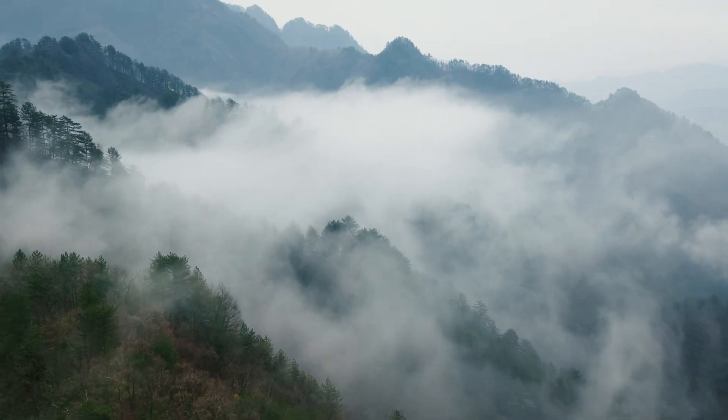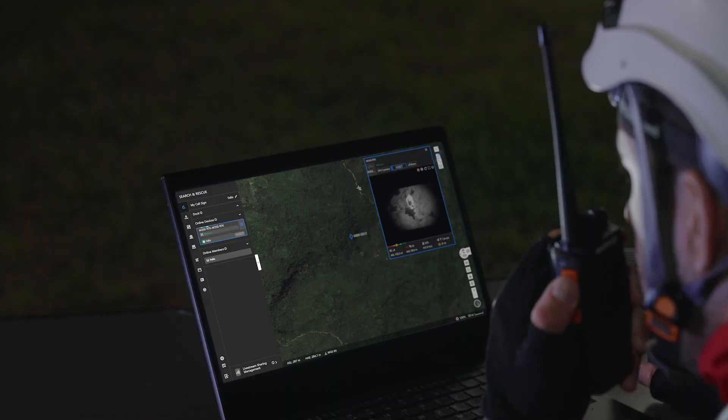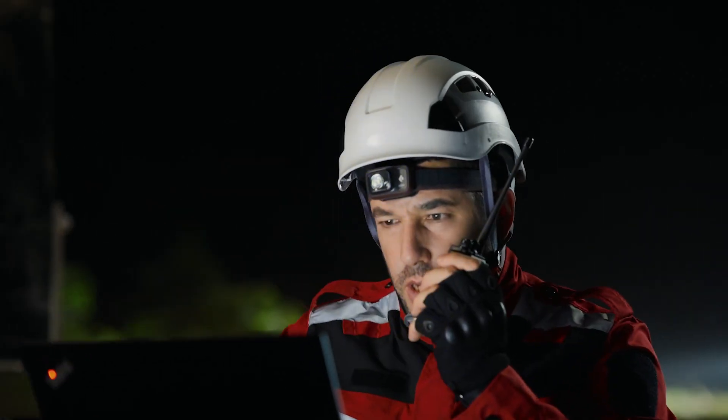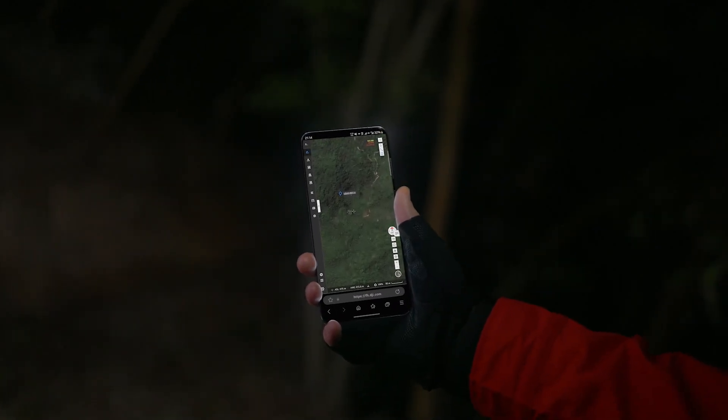Pinpoints also have a better range and overall accuracy. From as far as 3,280 feet away, the pinpoint distance accuracy will be less than 65 feet.